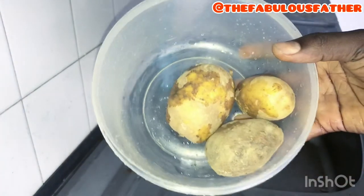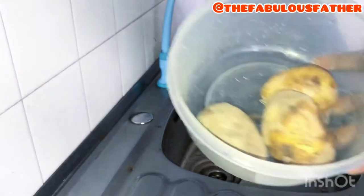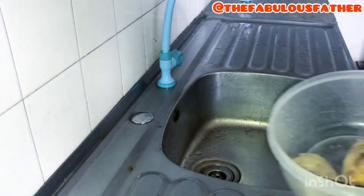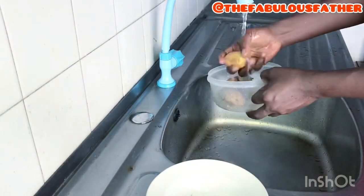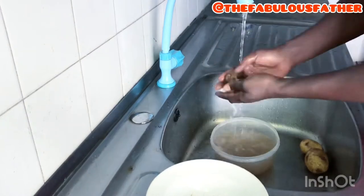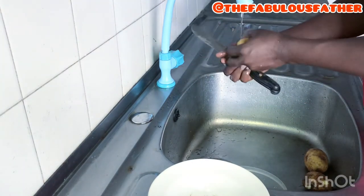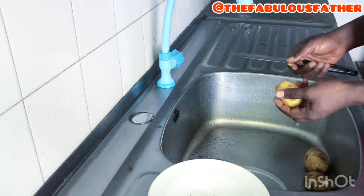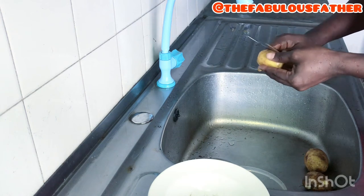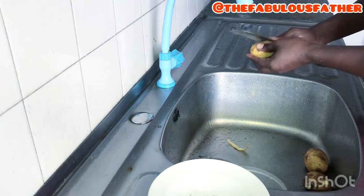So guys, this is the potato — I took about three. I'm going to wash it and peel it before boiling because I want to boil it together with the crayfish. This is the crayfish. I'm going to peel the potato, wash it, then boil the two together and mash it later. I understand some people boil their potato before peeling it, but because I want to boil it together with the crayfish, I'm peeling it first so it won't be messy. And considering the fact that it's for a baby, I need to be careful. It's an experiment — I don't know if it will come out fine.